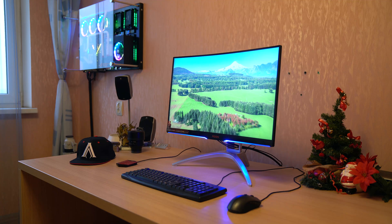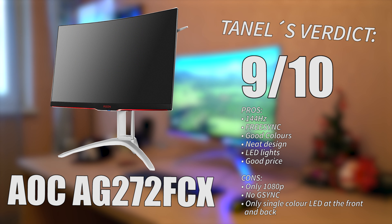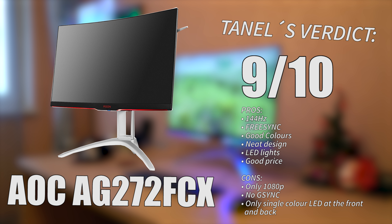That's gonna conclude my review here. My final verdict for the AOC HE272FCX is gonna be 9 out of 10. It's a really great monitor if you're looking for a 1080p screen with a curvature — there's hardly anything bad to say about it.